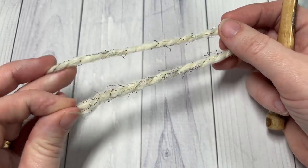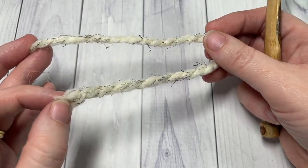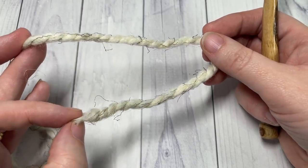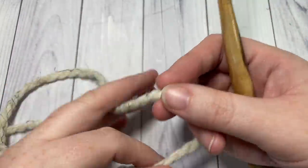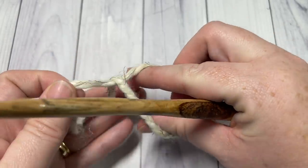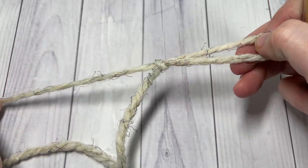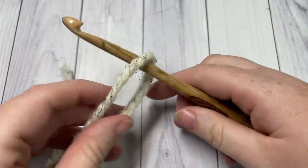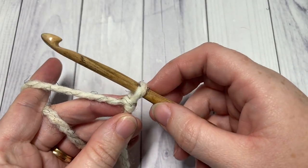To begin, we're going to start by making a slip knot. Taking your yarn with the short end here and the working end up top, simply cross it over, reach through the hole, pull your working end through, and pull it tight.